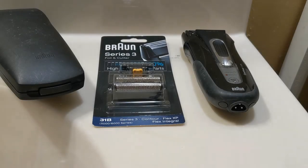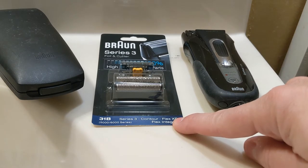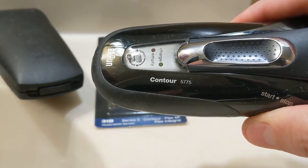Hey, how's it going? In this video, I'm going to show you how to quickly and easily change the foil and cutter in your Series 3 Braun Razor. So there are a couple of important things you're going to need for this, and that's going to be your Series 3 Razor and your replacement foil and cutter. This happens to be a Contour 5775.